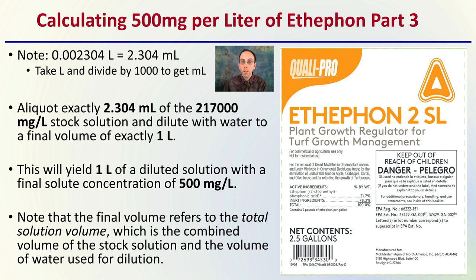If you want to try this yourself, this is an example product. If you find another product with a different percentage, you can follow these same steps with that different percentage to calculate the exact amount to aliquot to create your one-liter solution at 500 milligrams per liter. Hopefully this was helpful and gives you a scientific background when looking at breeding cannabis plants.